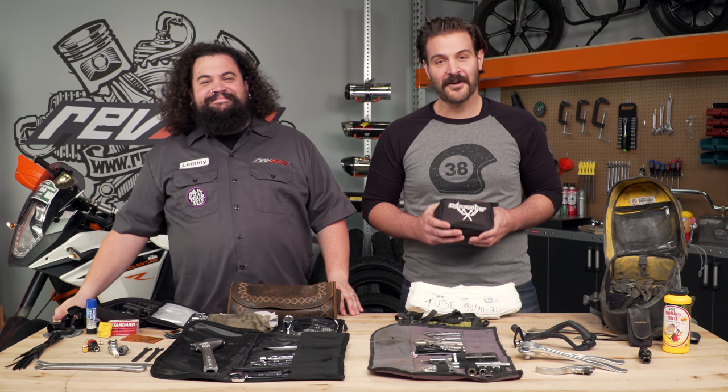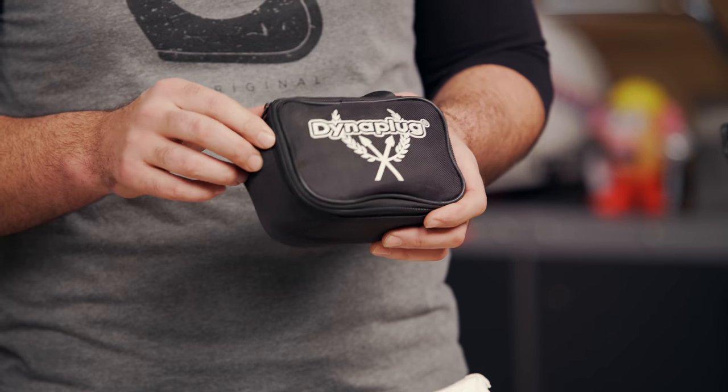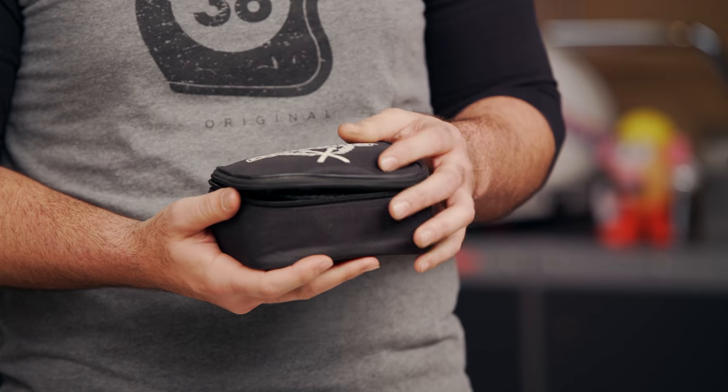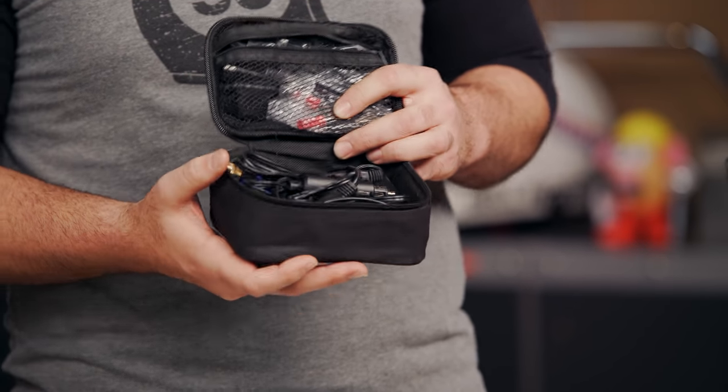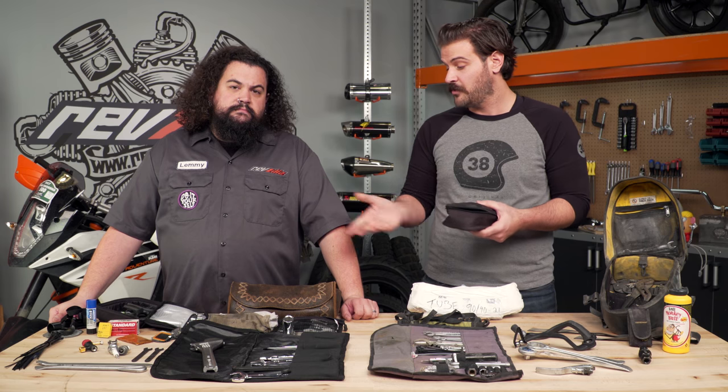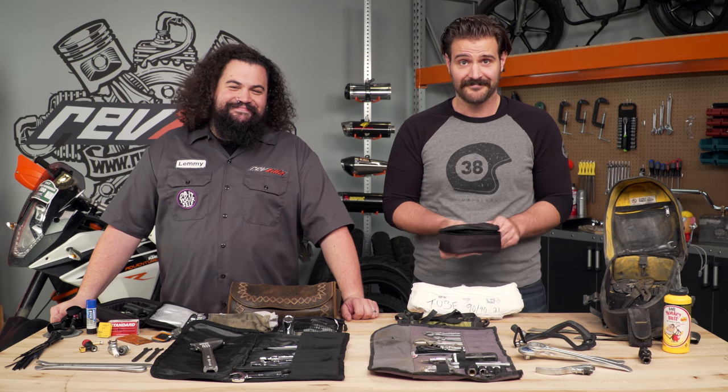One of the tools I had was an electric pump. This actually fits perfectly underneath the back seat of my bike — I can pull it out, plug it into the battery, and I'm set to go. It's usually going to be faster than using CO2 cartridges.